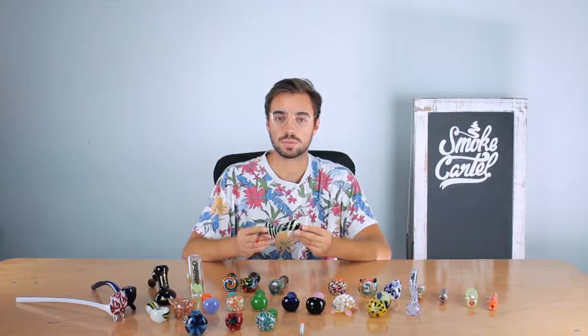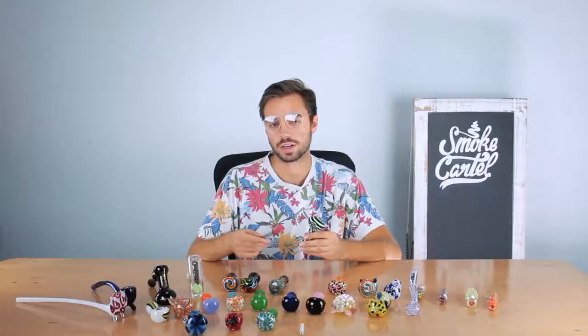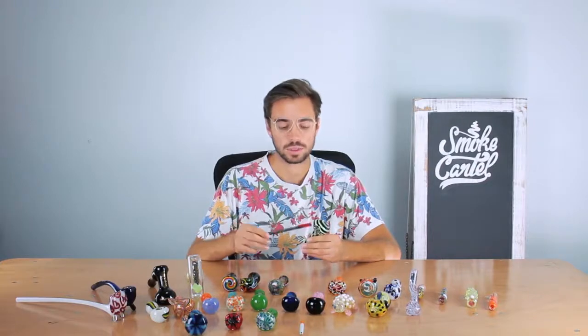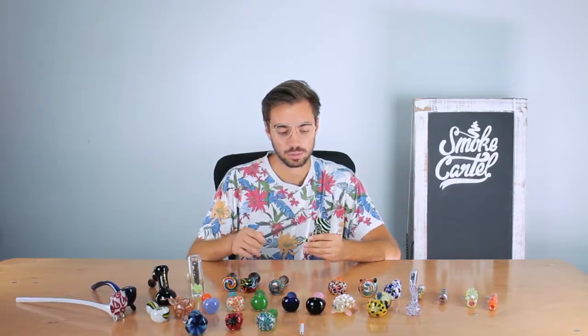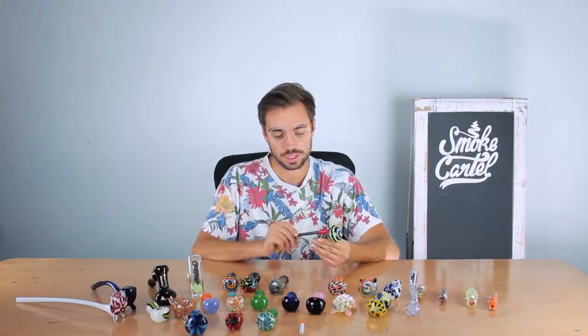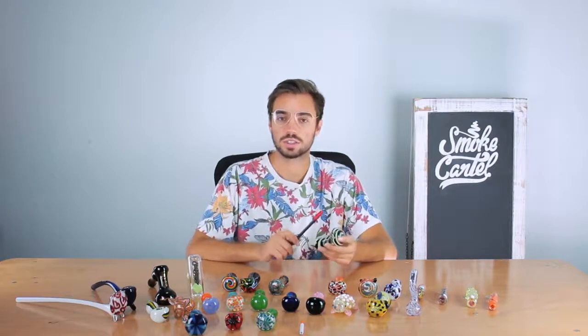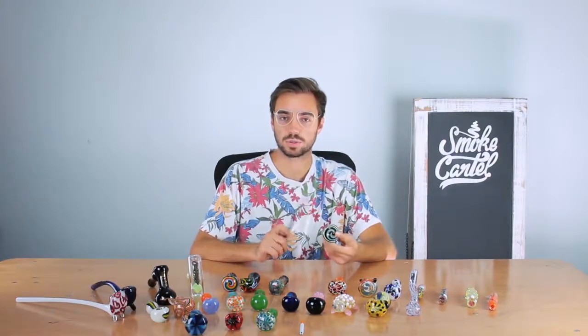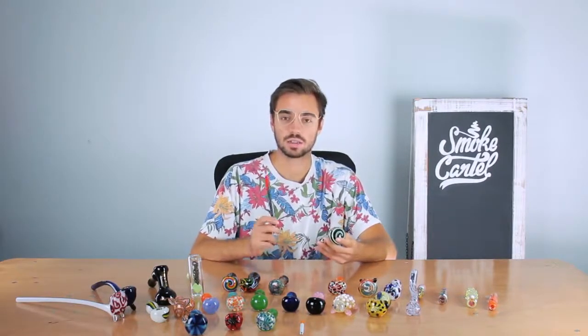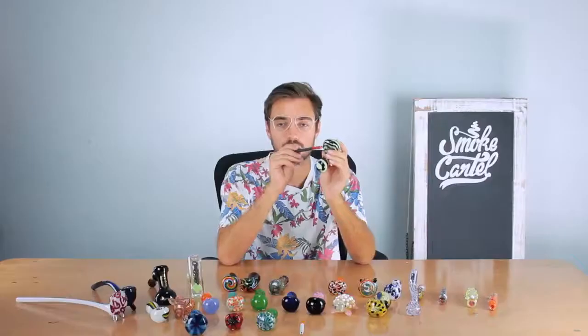The first and probably most basic type of handpipe is called a spoon. This is the basic handpipe you usually find at a gas station or probably the one that your cousin had. It has a spoon-like shape, a very deep bowl, a carb on the side, and a pretty short stem. It's the easiest, most portable way to smoke, but you're getting dry, pretty harsh smoke because there's not a lot of filtration. It also has just one very tiny hole which gets plugged up with resin very easily.